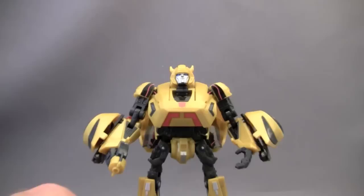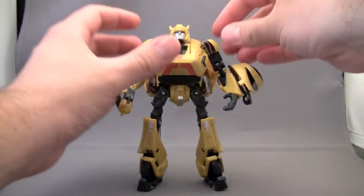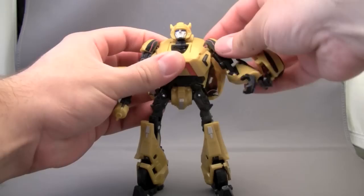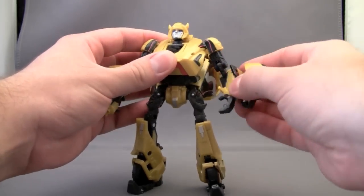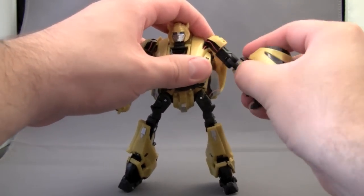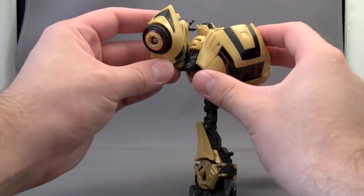Articulation on this figure is quite nice, very nice in fact. Arms rotate a good amount. They even have some in and out movement thanks to the transformation. There is upper arm mobility and double jointed hinges on the arms, which is very, very nice.